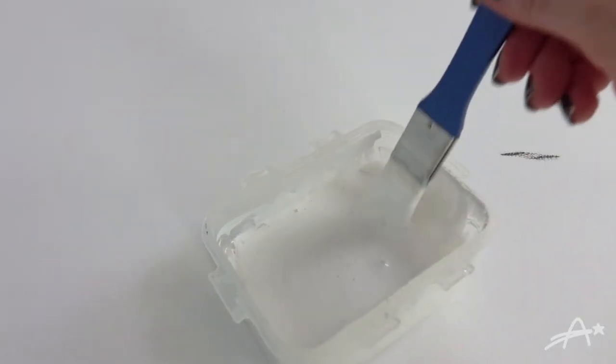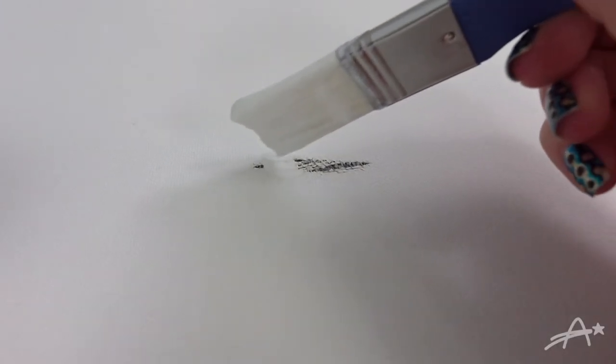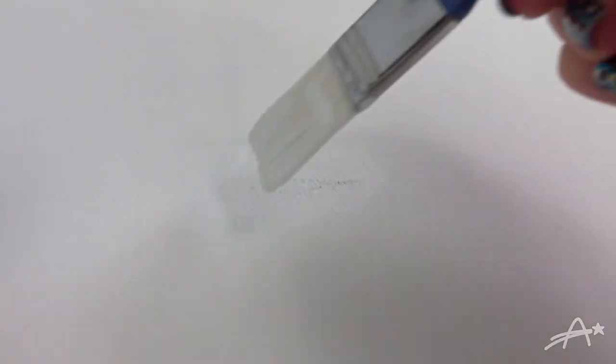Now I'm going to use some white gesso to fill in the gaps and to cover the blue jeans color. I used two coats but I could have easily used one more.